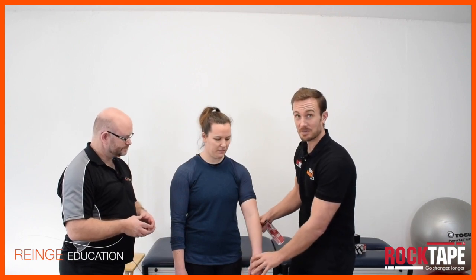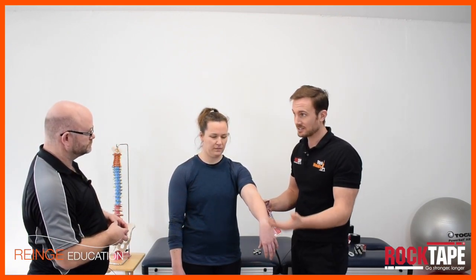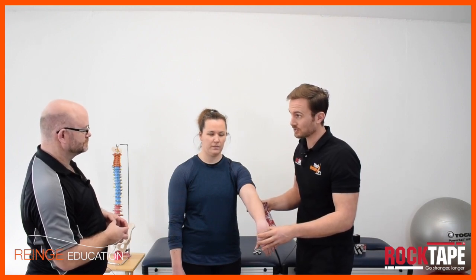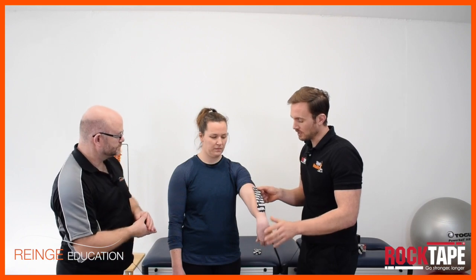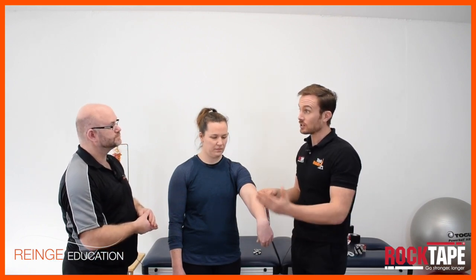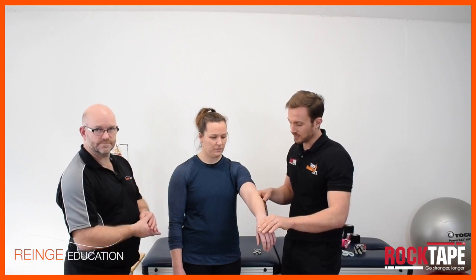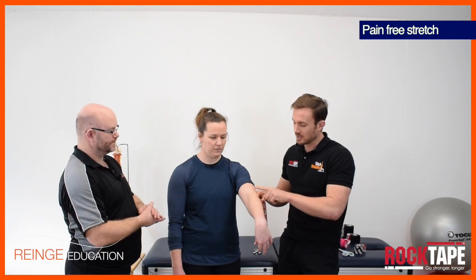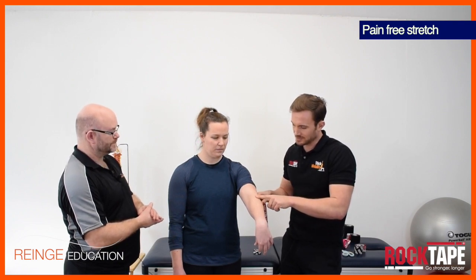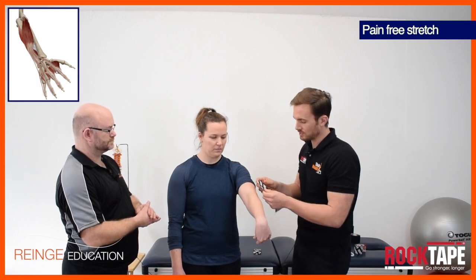This is the taping application for the lateral epicondylitis, and this is actually, Ian, one of the first techniques we teach on our courses. It's a simple technique to do but it also helps us highlight the key concepts of taping. The first one is to make sure we have a pain-free stretch through the area that we're taping, and because this condition involves the extensors of the wrist, we're going to flex the wrist to get some pain-free stretch through here.